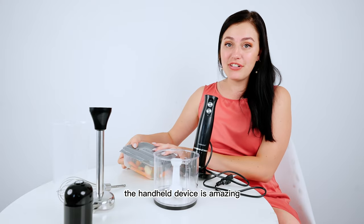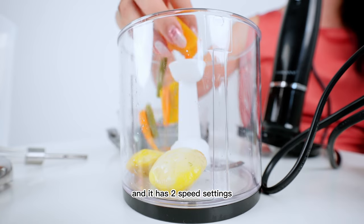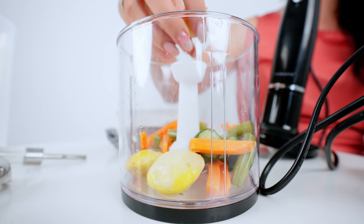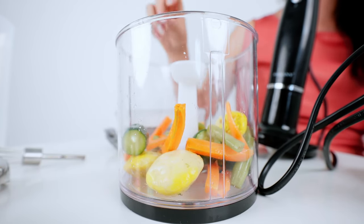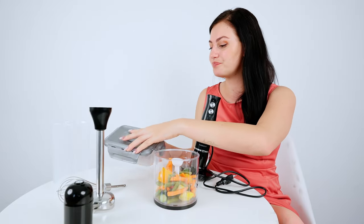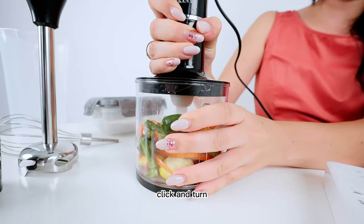The handheld device is amazing because it is made out of a 500-watt motor and it has two speed settings, so if you want to get it a bit more juicy you can just up the speed. It also has a non-slip handle, which makes it perfect when you want to use the other grinders or even the mixer. It's quite a lot, and then I'm going to connect the top piece over here — click and turn.